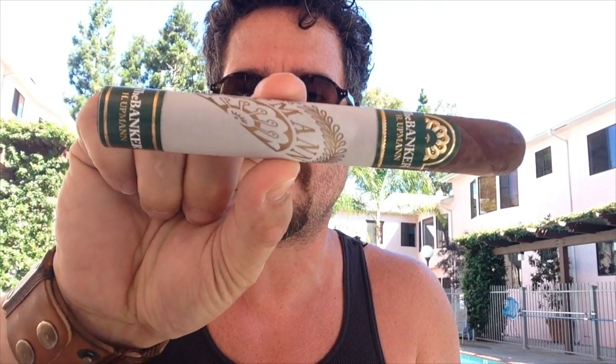Today I have the pleasure of reviewing and smoking the H. Upmann Banker. I've smoked a couple of these. Thank you to the great people over at Altidus because they sent me quite a few so I can enjoy and review the cigar. So once again, thank you to the people over at Altidus. I really enjoy this cigar and we just took the band off, so we're going to do the cigar without a band.